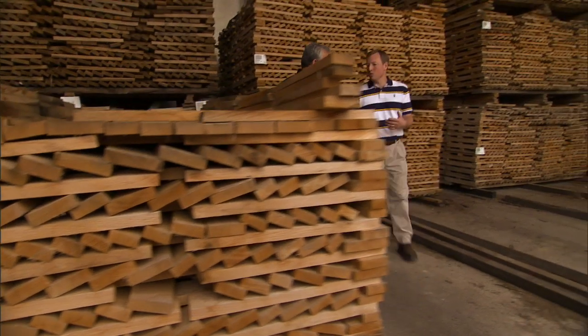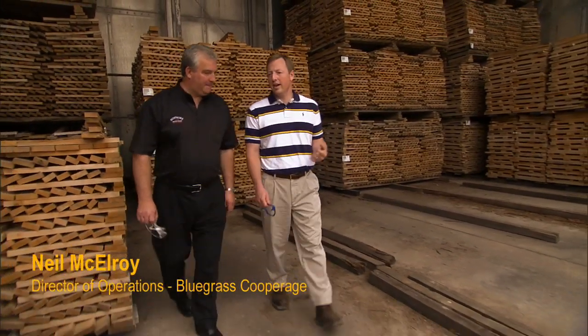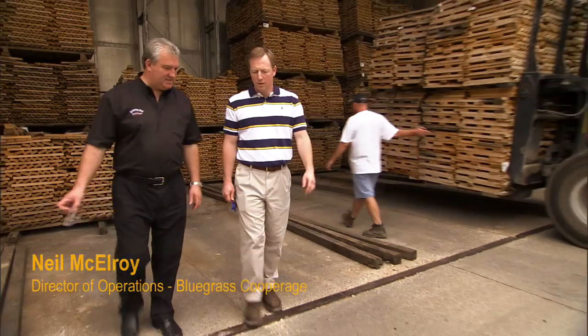This is one of our drying kilns. This is where we dry our heading and stave material. We dry it down to around 10 or 12 percent moisture content and it enters around 20 percent. How long would that typically take? Seven to ten days based on ambient temperature.